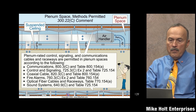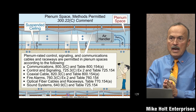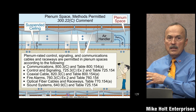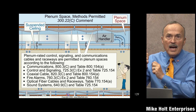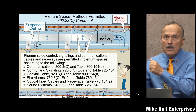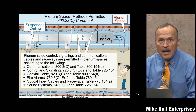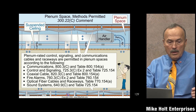Article 300 does not apply to Class 2, low voltage, or communications wiring — that's still true. However, all those other articles — 725, 760, 770, 800, 805, 810, 820 — reference 300.22. Since 300.22 doesn't apply directly to them, those articles had to reference it themselves. So if you're installing those cables in a ceiling or plenum space, you need plenum-rated cables.